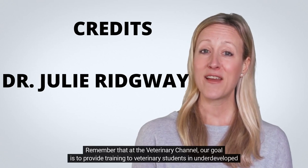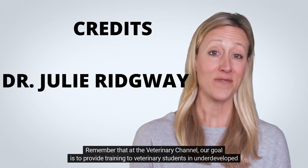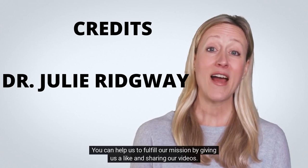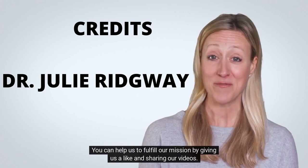Remember that at the Veterinary Channel, our goal is to provide training to veterinary students in underdeveloped countries. You can help us fulfill our mission by giving us a like and sharing our videos.